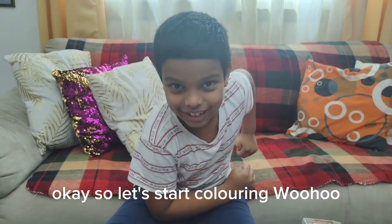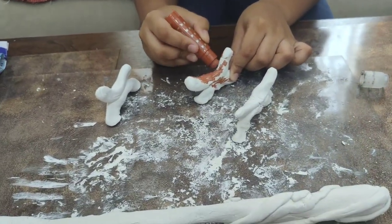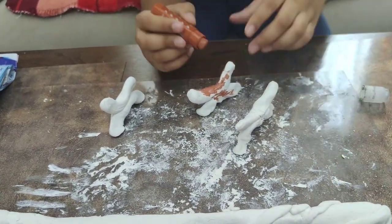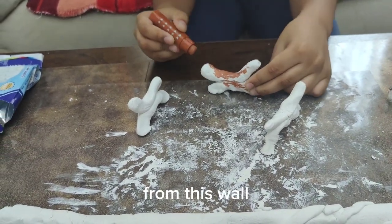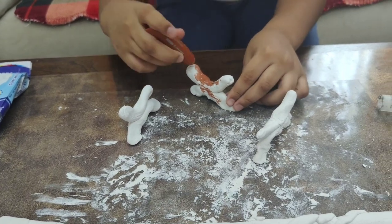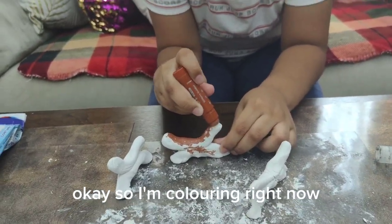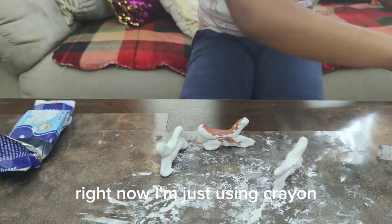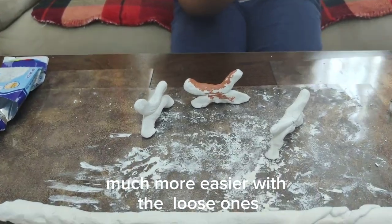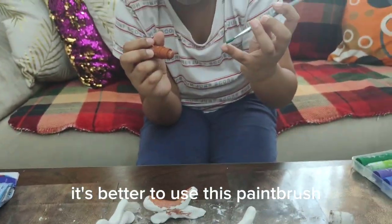So let's start colouring! I'm starting at the base of the wand. I'm colouring right now, and you could also use the paintbrush. But right now I'm just using crayon — it's much easier. With loose pieces, it's better to use the paintbrush.